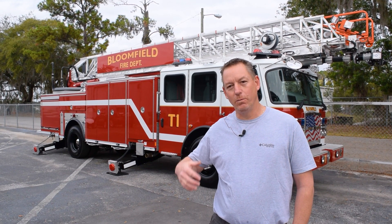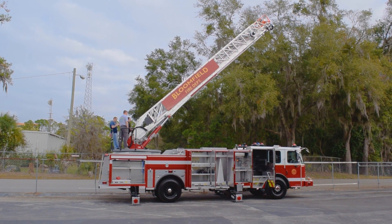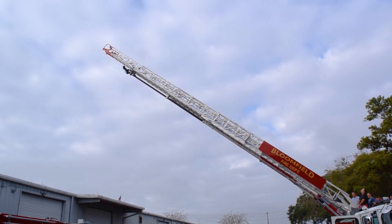Another selling point on this piece of equipment is the fact that E1 has never had an aerial failure in its entire history of making aerials.